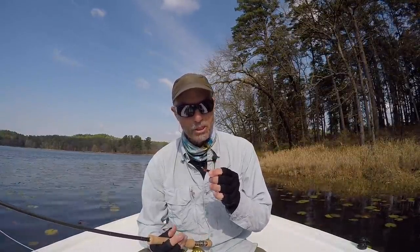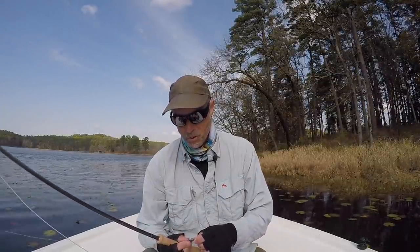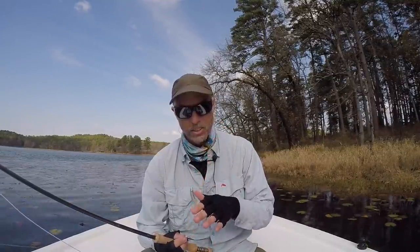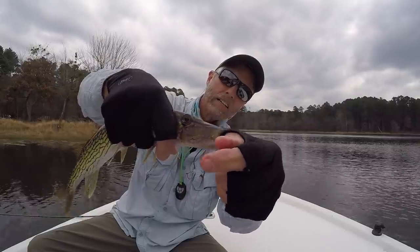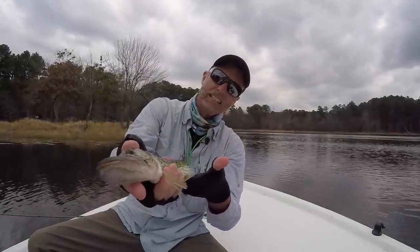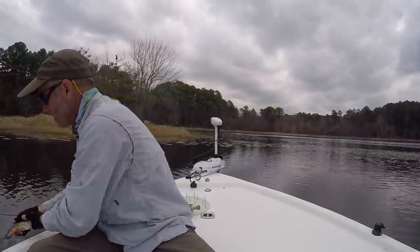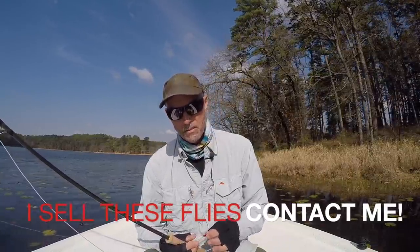Your fly of choice for chain pickerel is a black and red seducer with weighted eyes. Try three different weights to get it down into their zone. I started with weightless, just a bead chain — it didn't work. Got a little deeper and started catching them. On an overcast day I went with the black with the red head, red hackle. And on a real bright day, you go to the white with the red head.